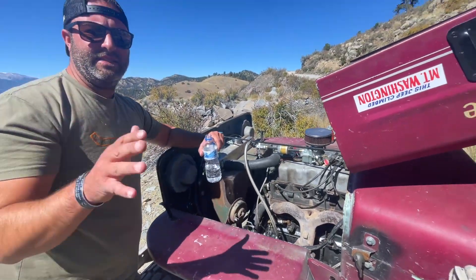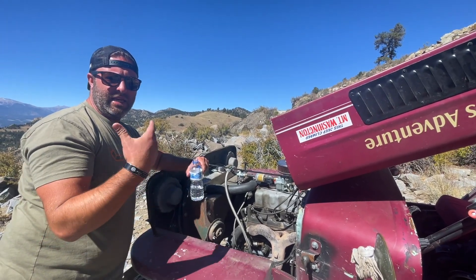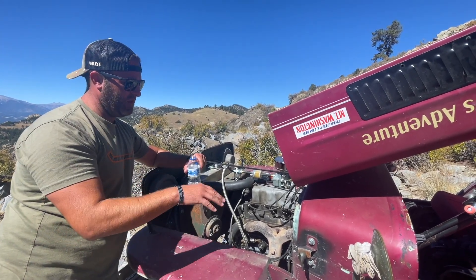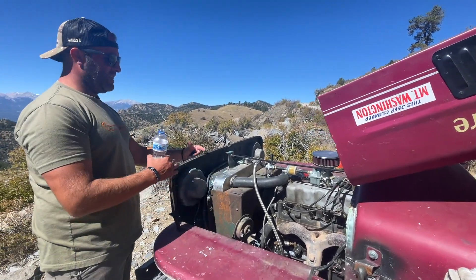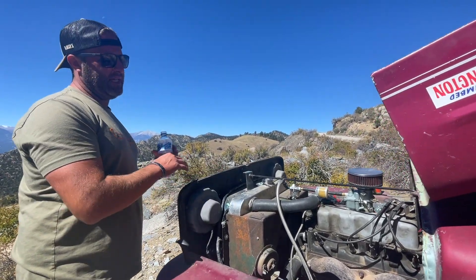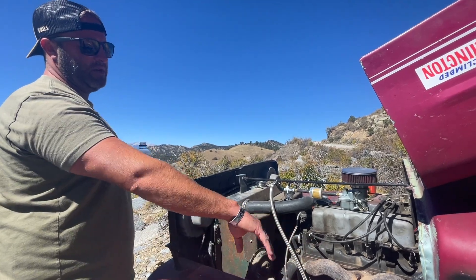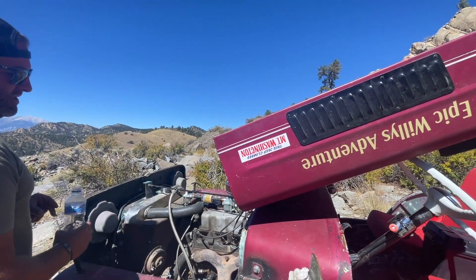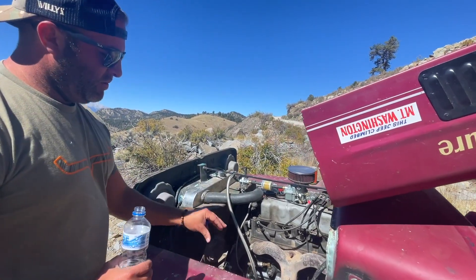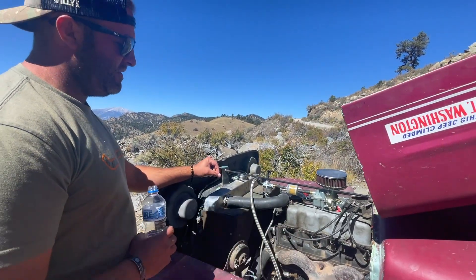If you shut the vehicle off, it's going to sit there and heat soak. So if you can keep the vehicle running, keep air flowing through it. Another little trick we learned — we even propped our hood open a little bit yesterday to get more airflow going through. When we were trail riding, we were still able to put the hood catches on. You just want to keep this as cool as possible, put water on it if you have to.